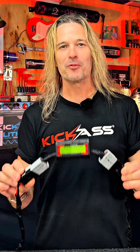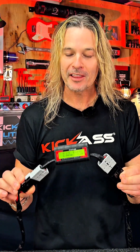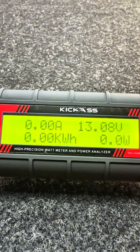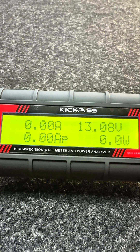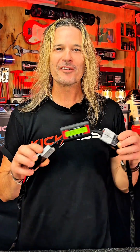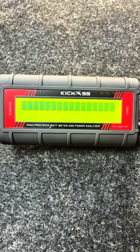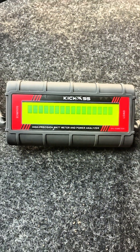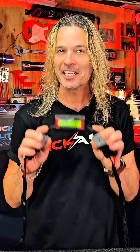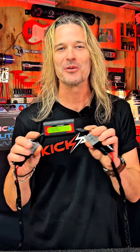So if you hook the wattmeter up wrong, don't panic — you won't hurt anything. The only thing you'll notice is that only the voltage will be displayed and there'll be no other measurements. So all you need to do is swap it around, and Bob's your uncle. If you go to check your wattmeter after a few days and notice there's a bar across the screen or the screen has frozen, then what's happened is the unit has used up all its internal memory, and therefore you need to disconnect it and connect it back up again and start doing your readings again.